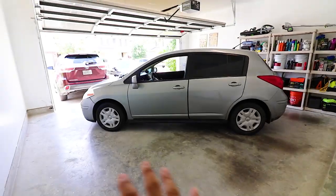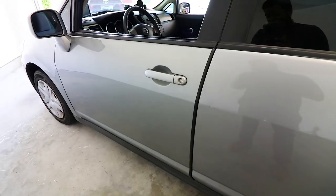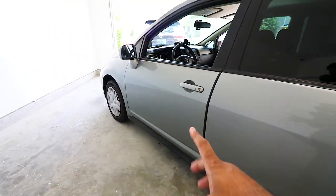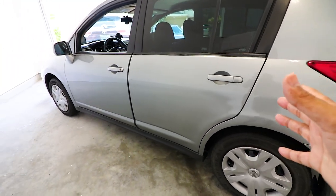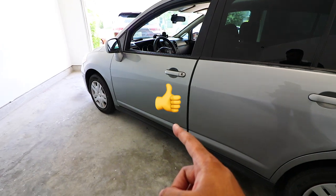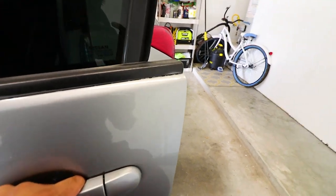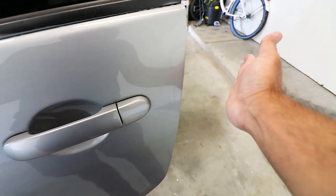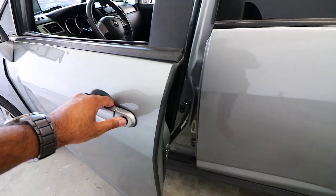I have the Nissan Versa parked at a weird angle in here just so you guys can see exactly what's going on. I've already done the first door, and I'm going to tell you right now — before I even start on the second door — that this was awesome. It worked flawlessly. Without the actual edge guard, you can hit something and there's a chance that damage can happen from hitting another vehicle. However, in this situation, no chance whatsoever.